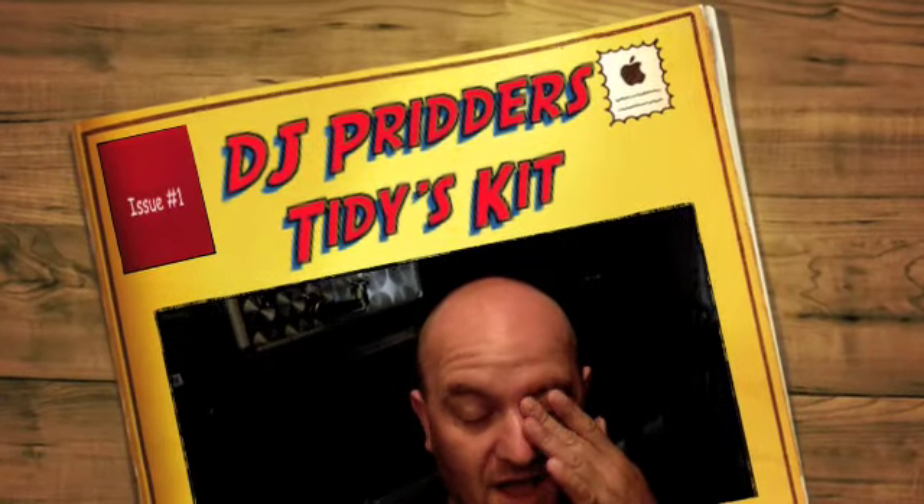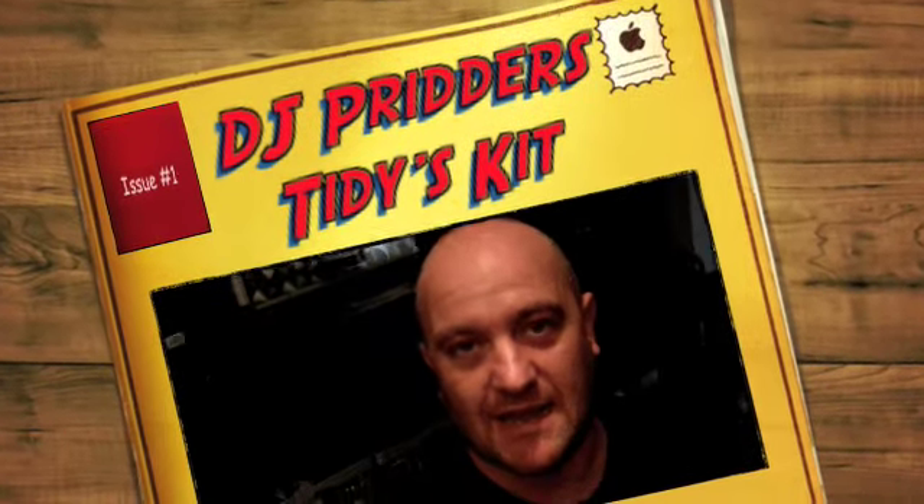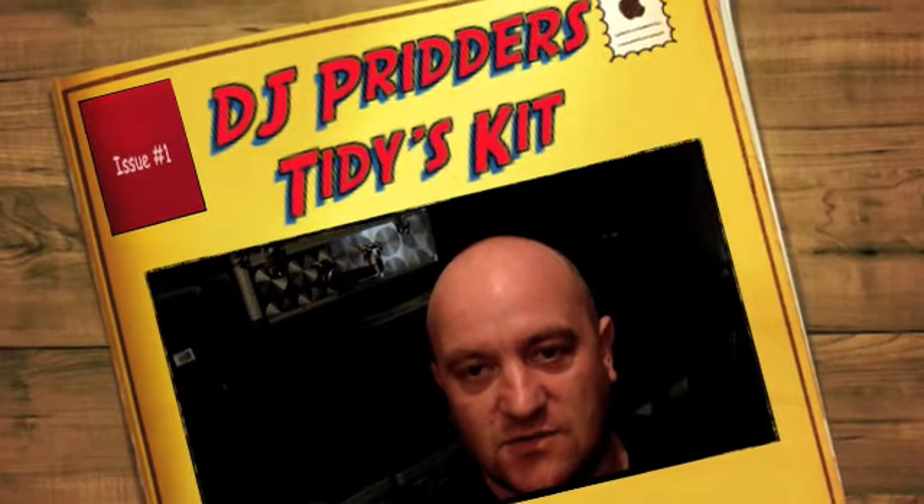Hi, Simon here. Just a quick one. If you remember a few gig logs ago, I said I had to move all the equipment out of here and through the house and blah blah blah to actually do gigs because the door was broken.